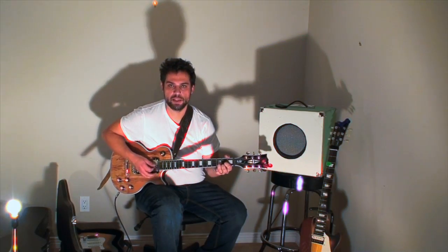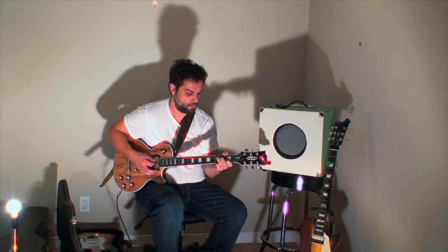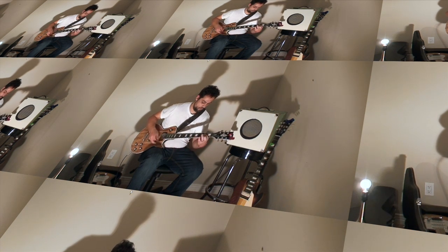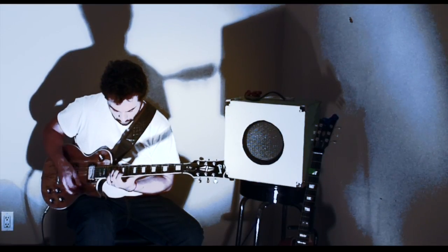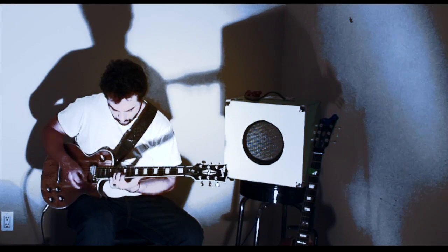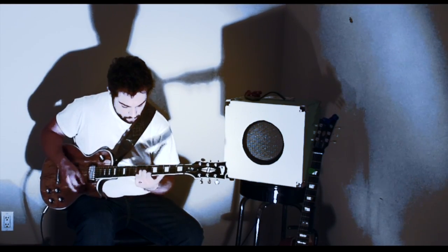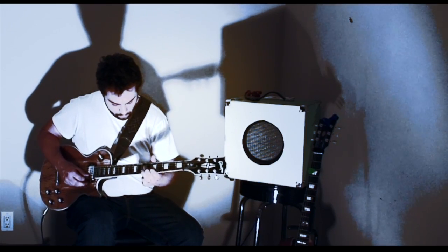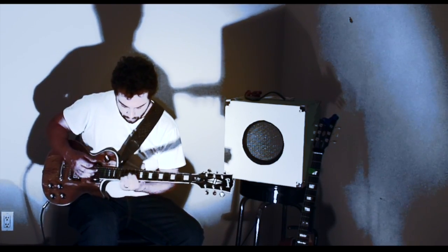Alright, let's just get a quick sound test out of this thing. Here we go.